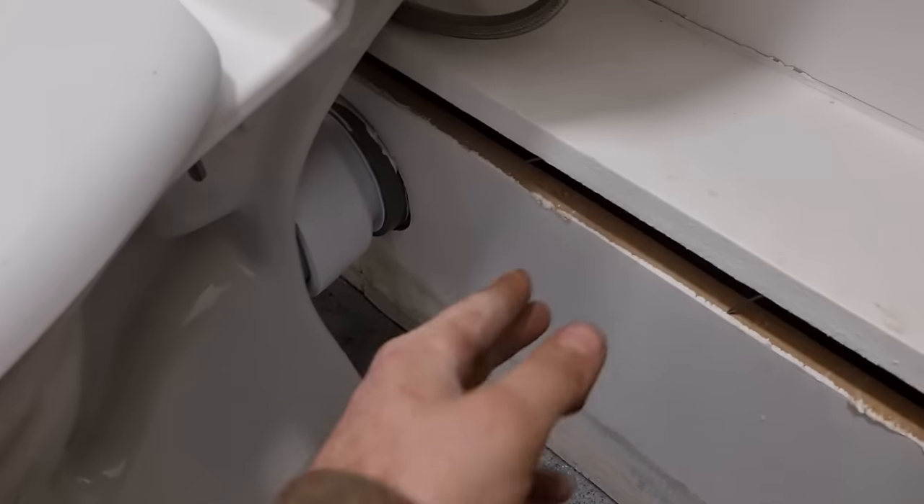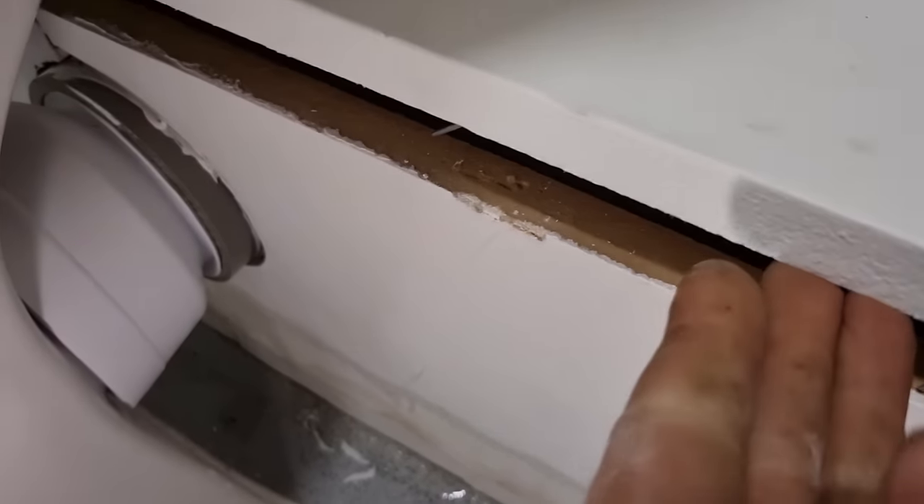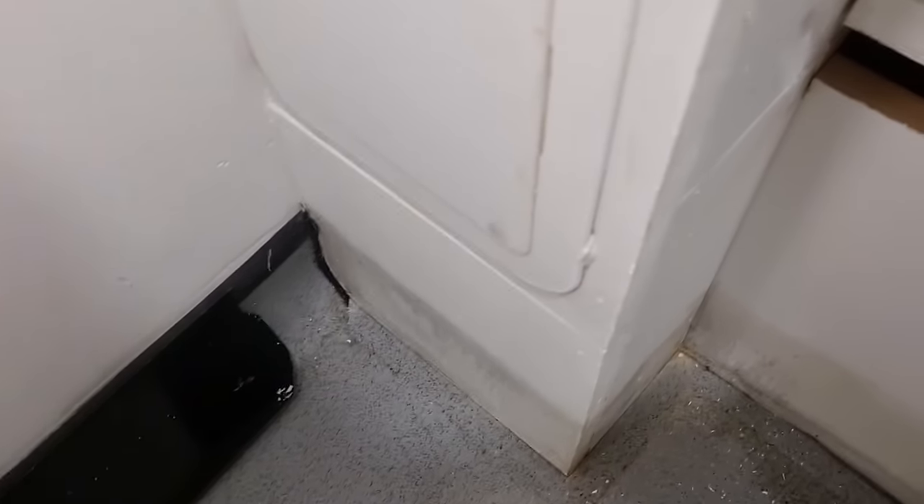Pulled out to this one - water's obviously coming out of this boxing. We've got one toilet on that side and one toilet just behind me, so there's a set of three. I've just tried to pull this boxing up to have a look and see exactly what's going on. It's leaking quite badly - these are brand new as well, obviously I haven't fitted them.